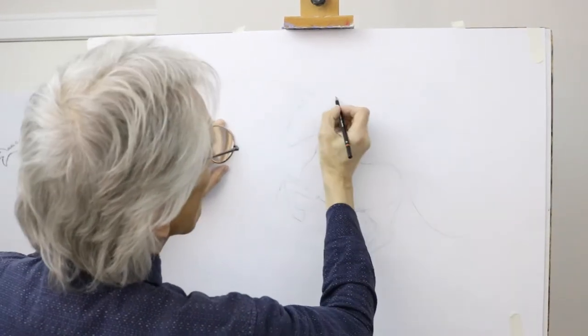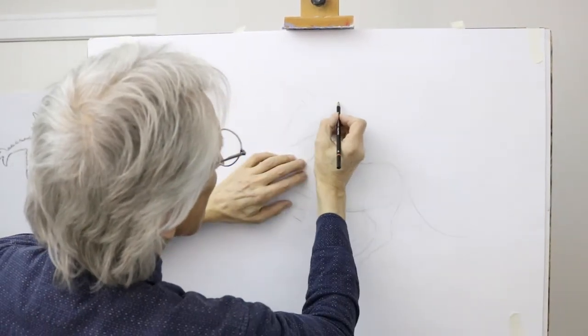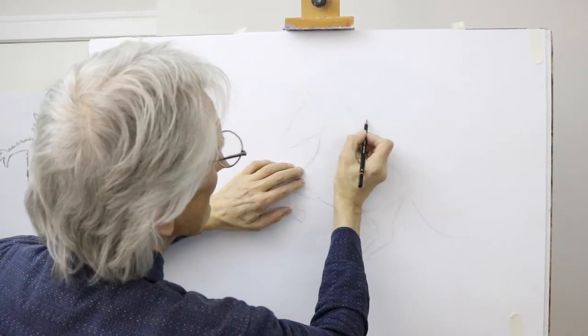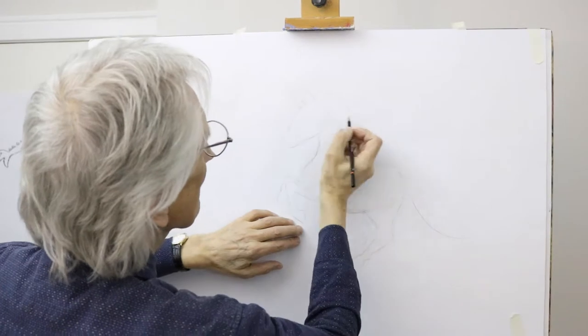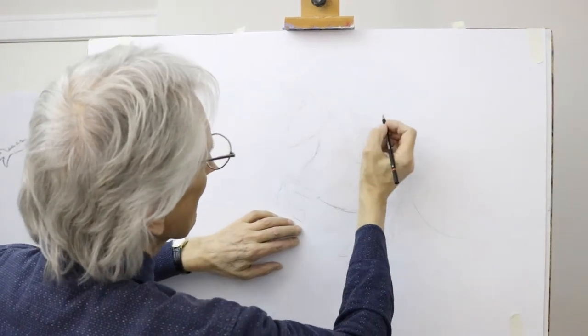Of course, the mane is going to flow out very gracefully — long tendrils of flowing hair, graceful silken hair, like that, coming down.